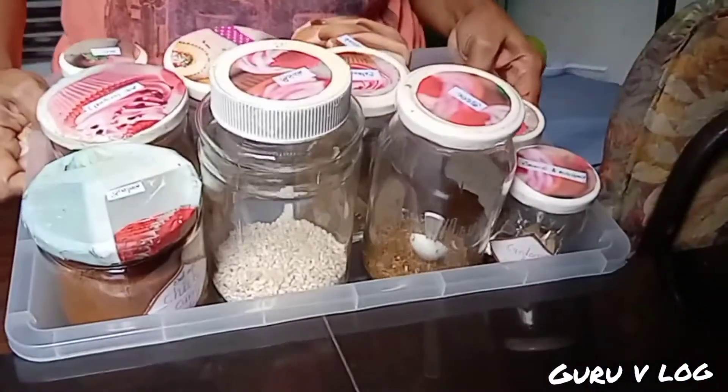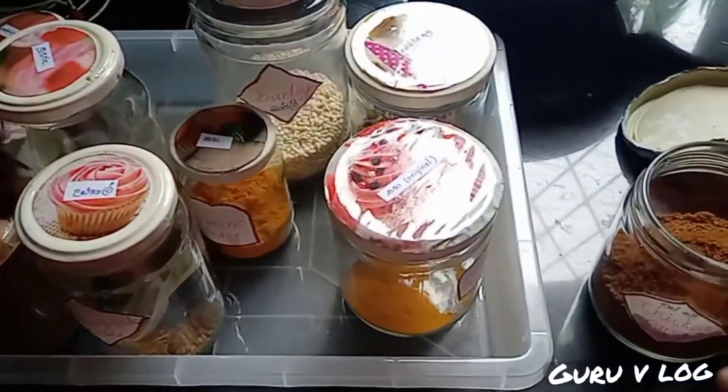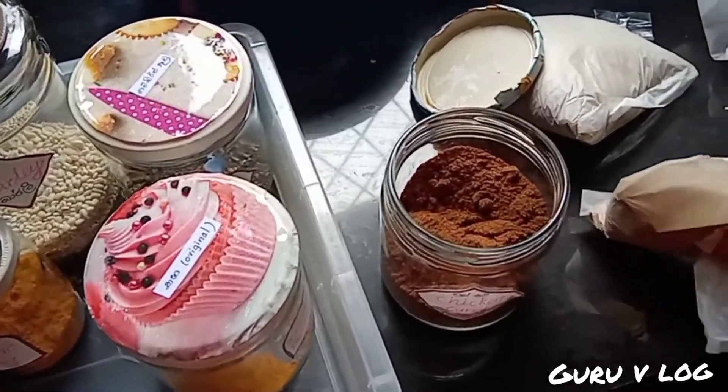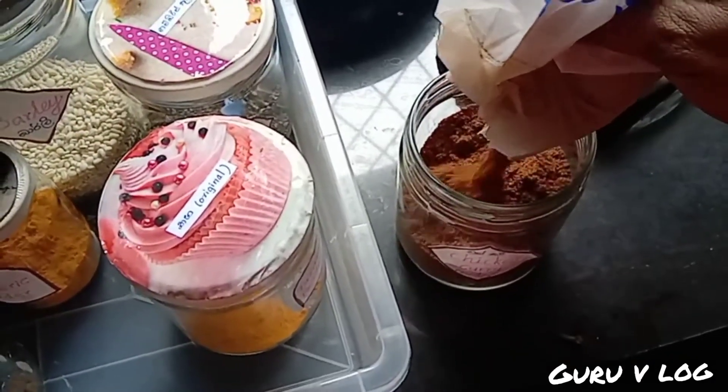After drying out the paint, I applied watercolor varnish on the papers so they will stick for a long time. That's all, guys! Hope you enjoy my little video. Take care, bye bye!